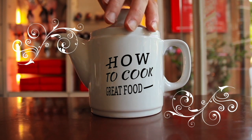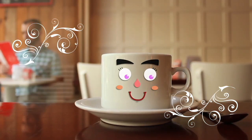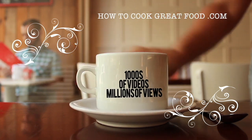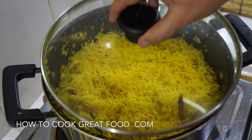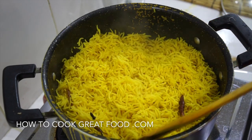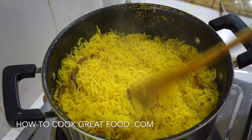Hello and welcome to How to Cook Great Food — with thousands of recipes and millions of views, why not subscribe to our channel and join the family. Welcome back once again to howtocookgreatfood.com. If you haven't already, please click that button and subscribe. Today we've had loads of emails about this — we're going to make a really simple, aromatic, fragrant, beautiful yellow basmati rice.